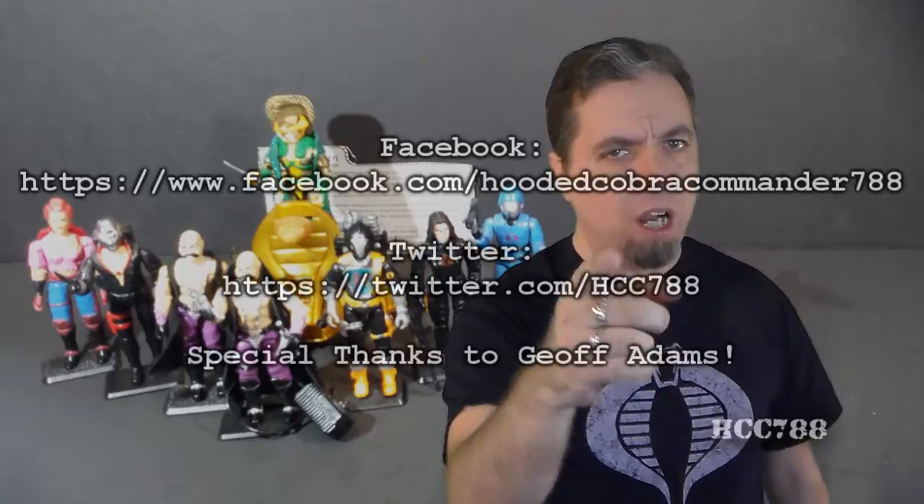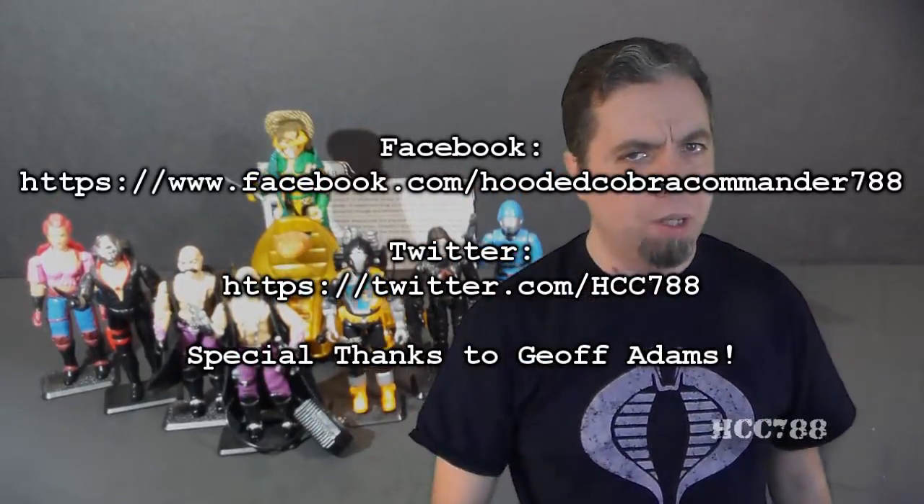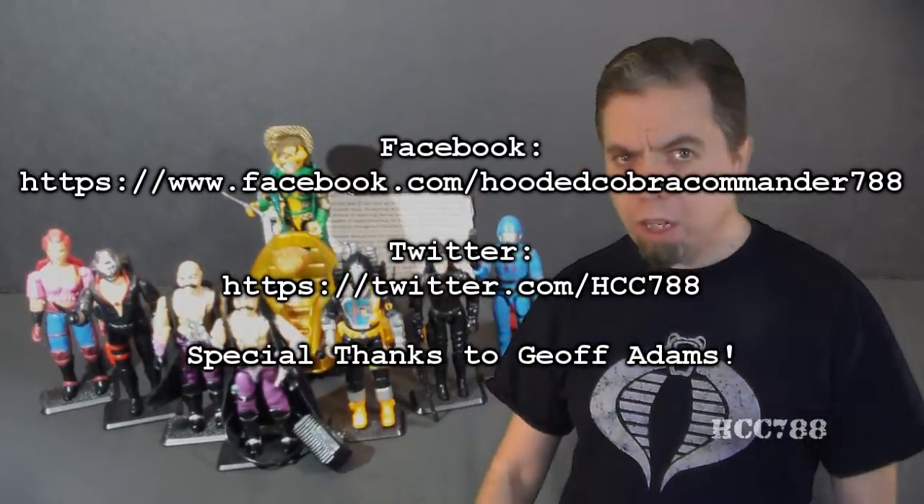That was my review of Dr. Mindbender. I hope you enjoyed it. If you did, make sure you leave it a thumbs up on YouTube, and don't forget to subscribe — that's what keeps this channel going. Don't forget to like me on Facebook and follow me on Twitter; you get a lot of updates there you don't get anywhere else. Thanks for watching, and I'll see you next week with another vintage G.I. Joe toy review.